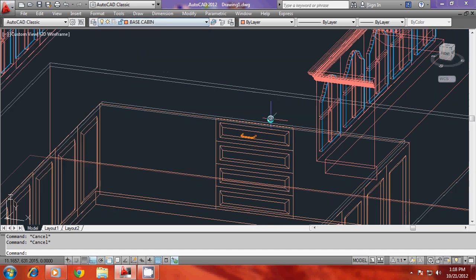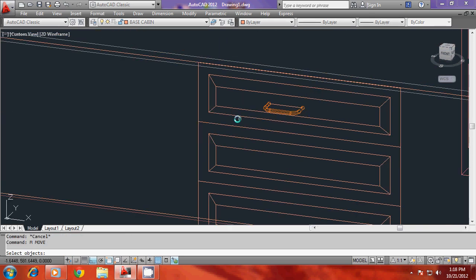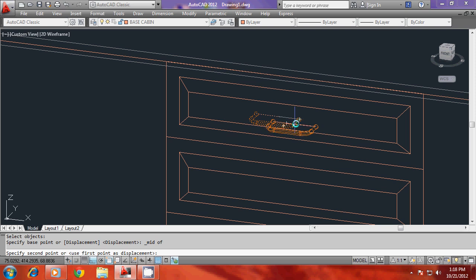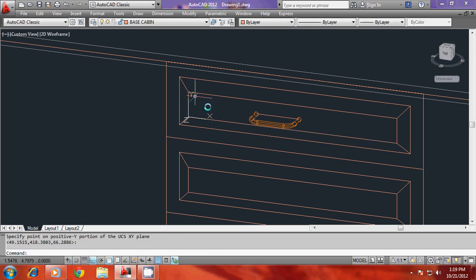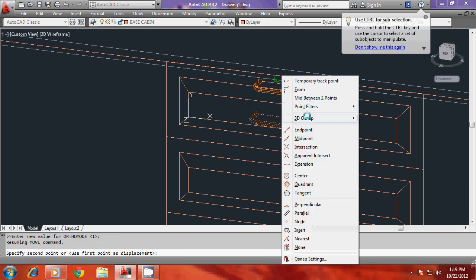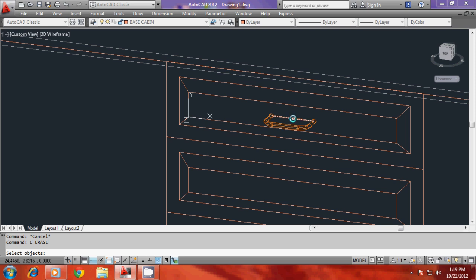The handle has taken the properties of that layer. Now this handle needs to be perfectly centralized with respect to this profile. For that you can draw another polyline from this center to center, and move the whole thing with the base point as this midpoint. When asked for the second point, use point filters — dot X of mid of this, dot Y of mid of this — so this midpoint aligns with the geometrical center of the space. Align the UCS on this plane using UCS three-point before you do that.